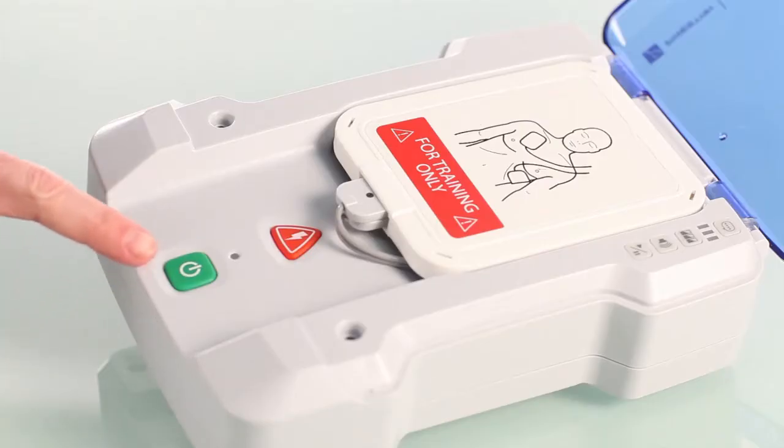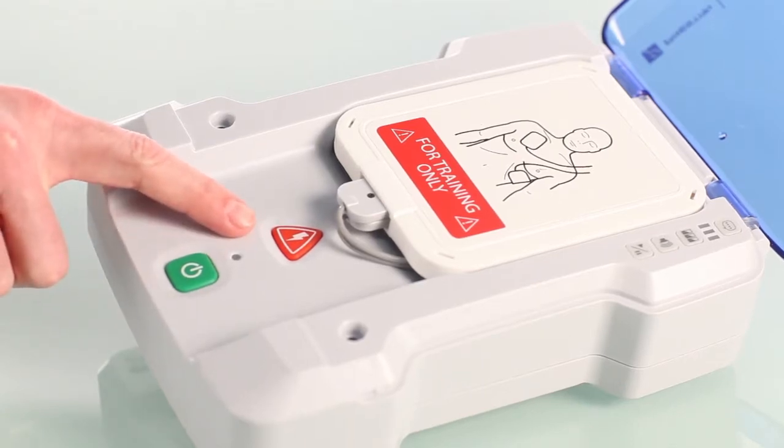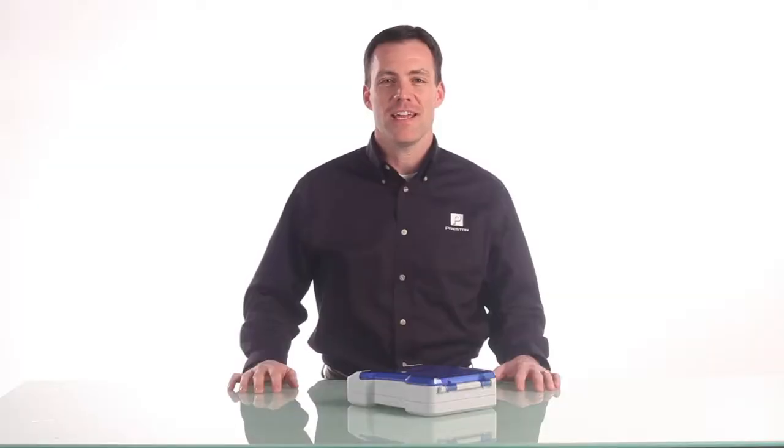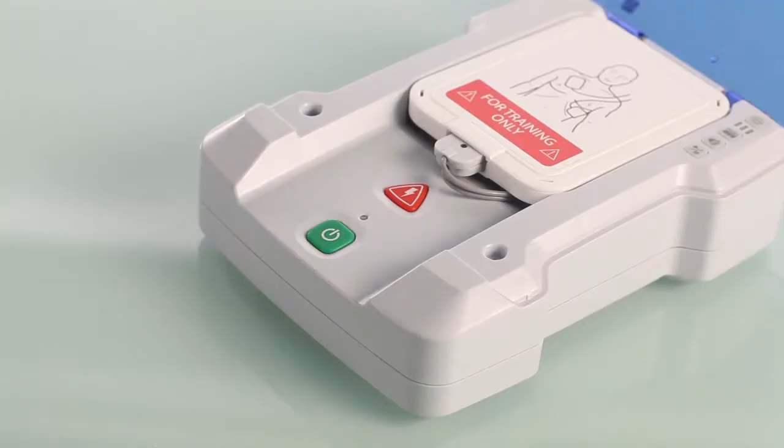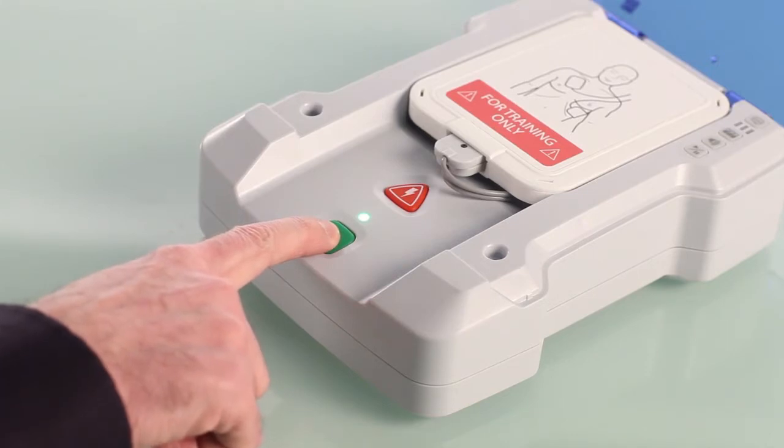The green button is the on/off button. The red triangle button is the shock button. The Preston AED trainer is preset for semi-automatic mode, which will handle the majority of your training. To change to fully automatic mode, hold down the on/off button for 10 seconds until you hear two beeps.